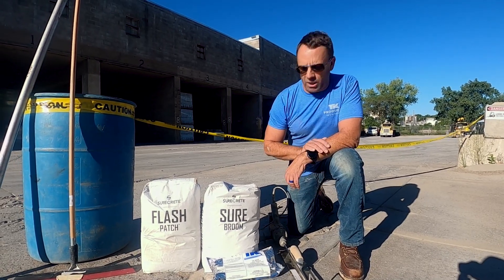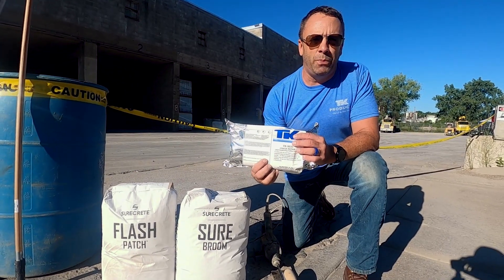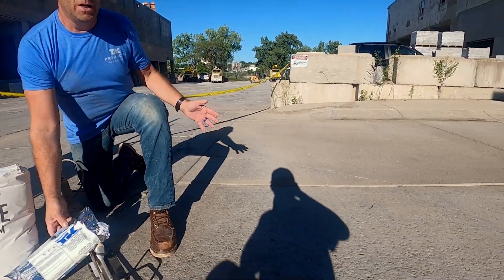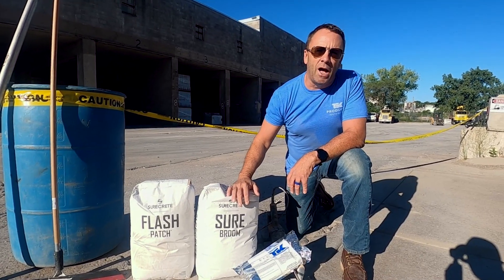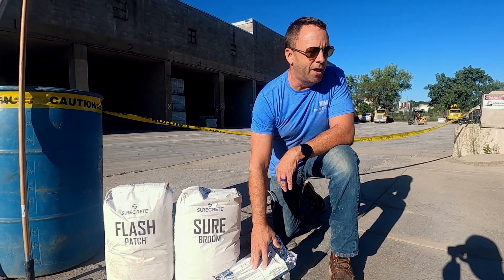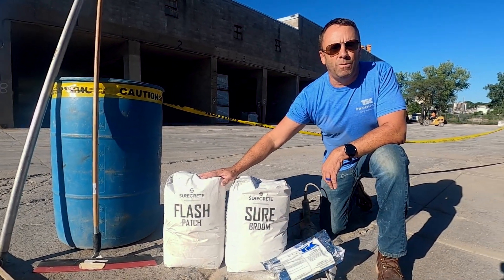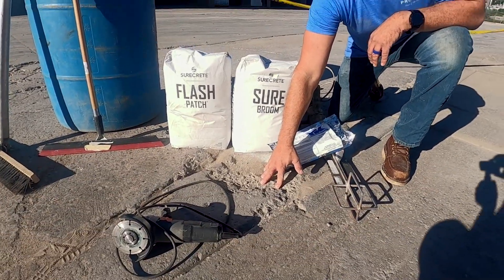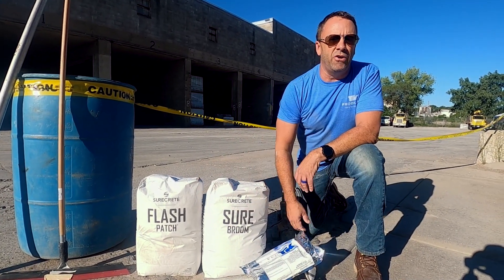The companion products we're going to be using include the TK9030, a two-component crack repair material. As you can see, we've got some cracks in this slab. If you just went over that with the overlay material, it would hold for a while but then open back up. So we're going to nail this with the TK9030 to make sure it is solid and structural. The flash patch is another product for really deep patches — it fills in deep deteriorated areas first.